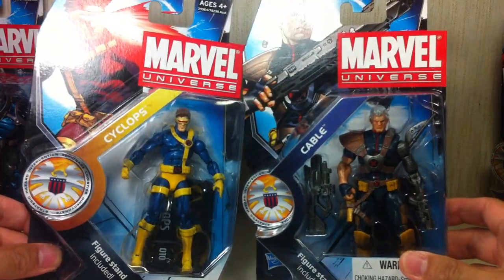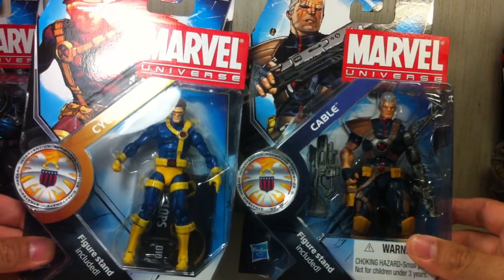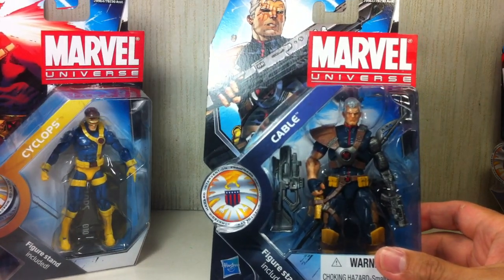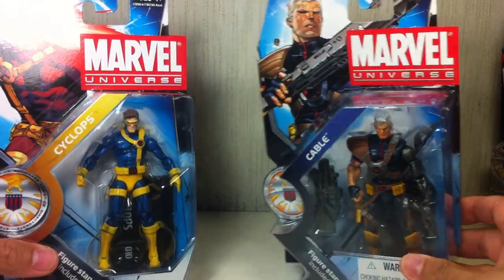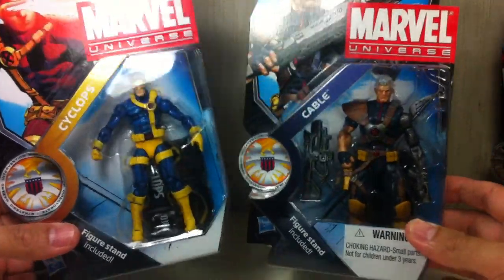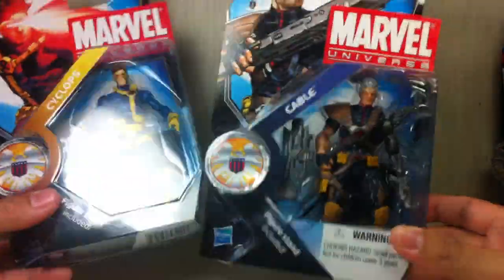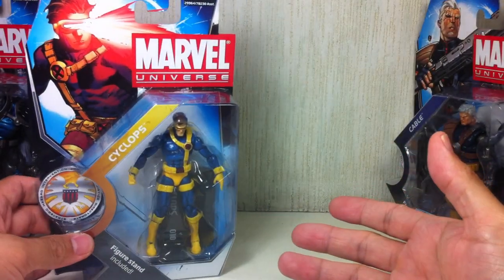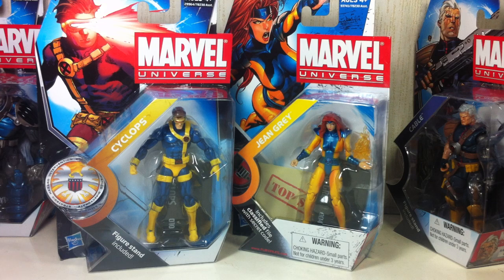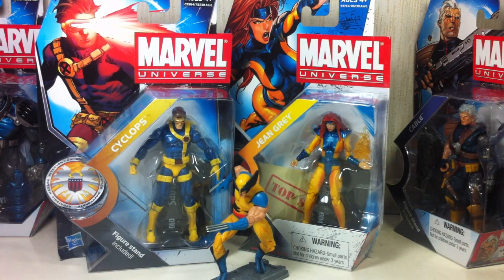These two are the rarest, primarily because there's just one of each in every case of 12. They look great in package, and I don't think I'll be reviewing the Cable out-of-package anytime soon — he's just so difficult to get and is the most sought-after in the wave. Same is true for this figure. Unless I can get doubles, no out-of-package review. This is the Jim Lee Cyclops, so if you're a big Jim Lee fan and have the previously released Jim Lee-inspired figures, they'll look great together.